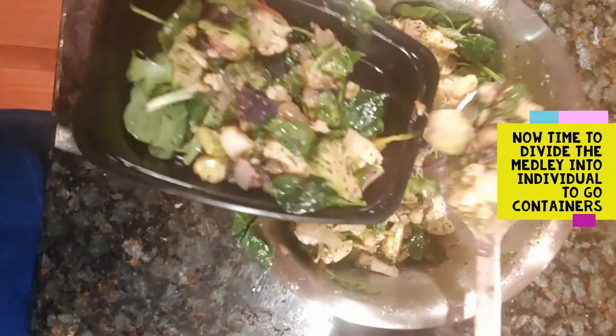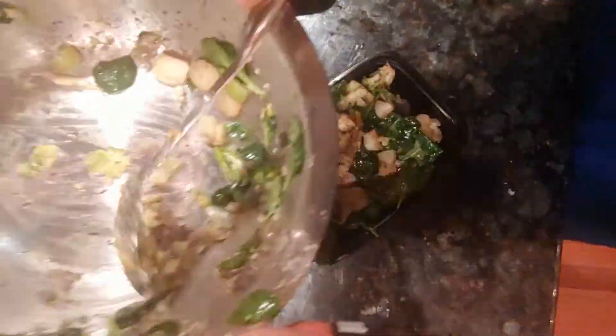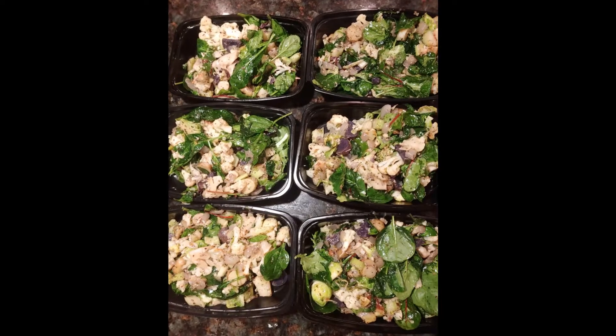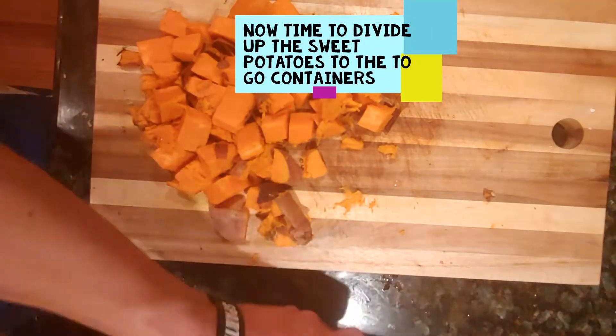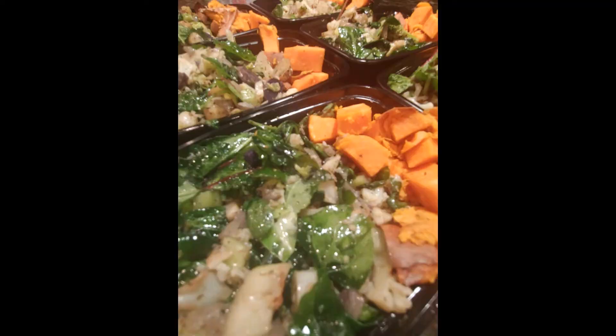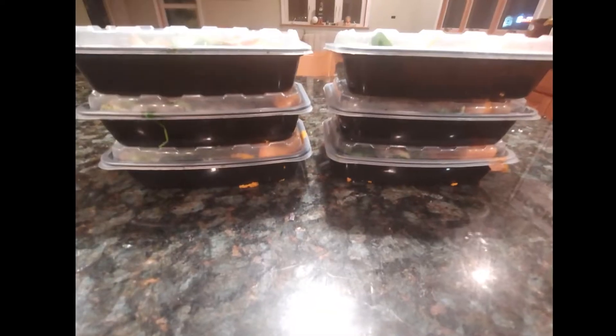Now this is one of my favorite parts of the entire operation — we're going to divide the medley into separate to-go containers. We are almost done. And now we're also going to divide the sweet potatoes into separate to-go containers. And look at that — it's looking beautiful! Now we're going to put the lids on, and boom — ready to go for the whole week!